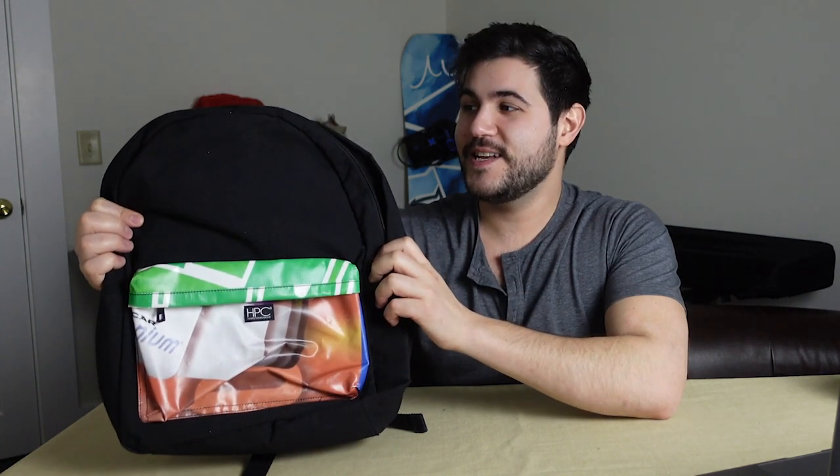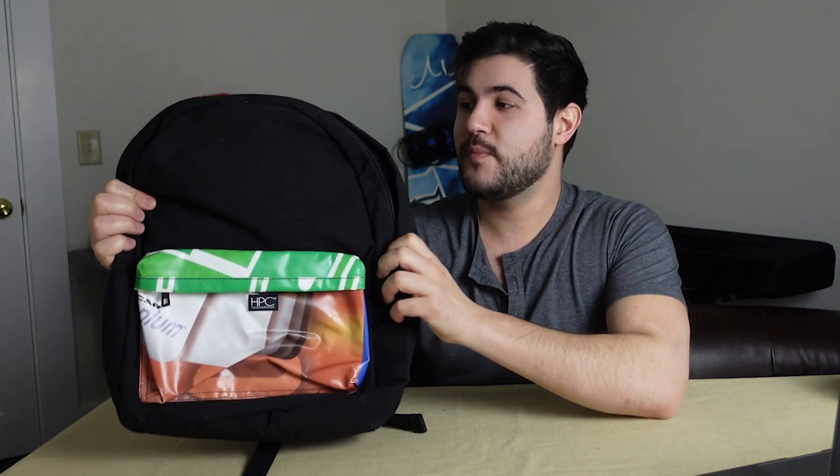This bag is 16 inches long, 11.75 inches high, and 5.5 inches deep, and it holds about 17 liters.